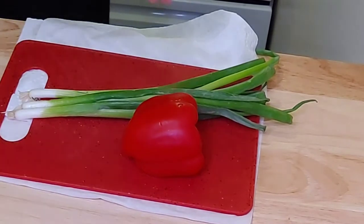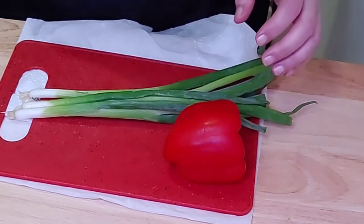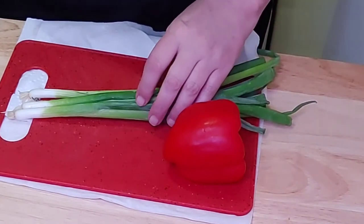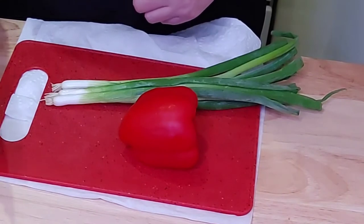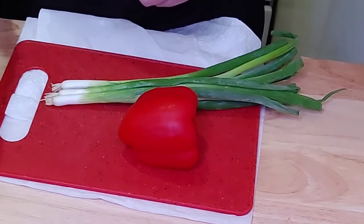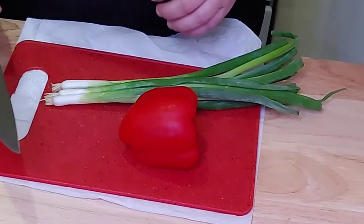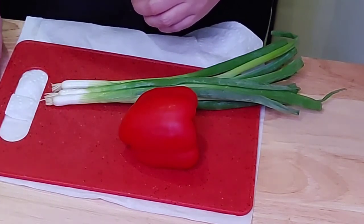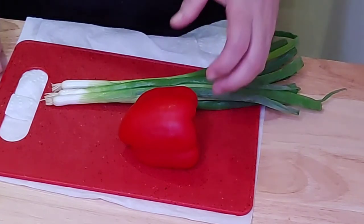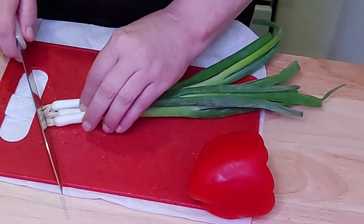When it comes to the vegetables, it's really all up to you. If you don't want to use green onion you can just use red onion or a regular cooking onion. A nice red pepper — you could use a yellow pepper or red pepper, and if you like heat you could add a jalapeño pepper. Remember, when it comes to cooking it's all about what you like, so use the ingredients that you know you're going to love. So what I'm going to do here is cut up my green onions.